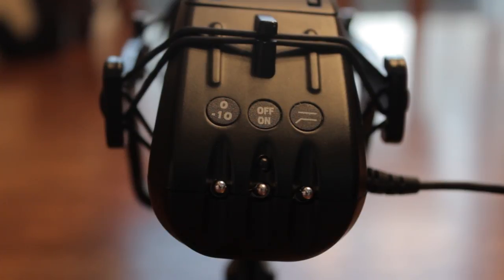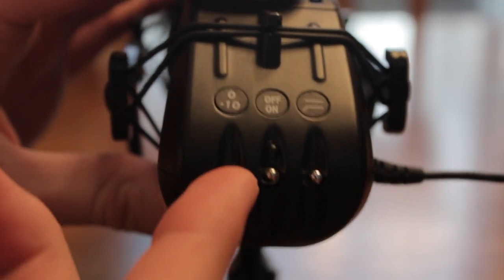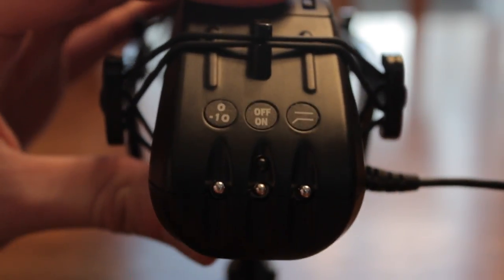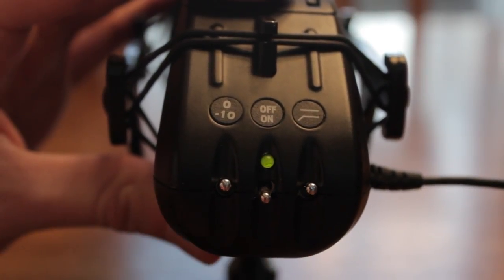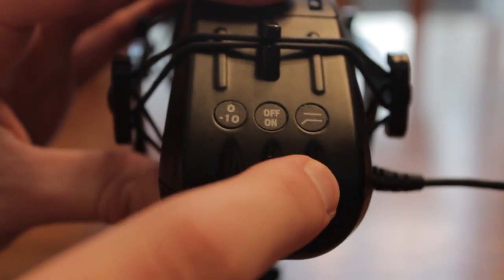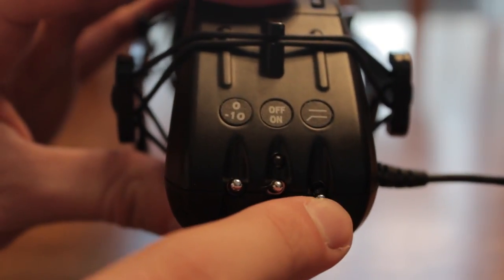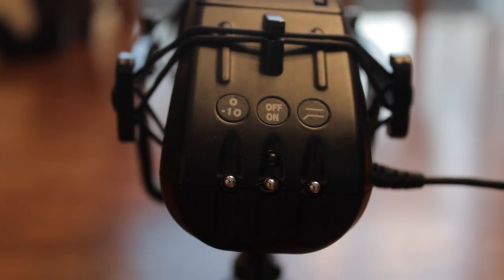On the back of the microphone, on the left there's a PAD switch with a 0 or negative 10 decibel option. In the center is the on/off switch — when off there's no light, and when on it shows a green light. On the right is a high pass filter switch which can reduce background noise.